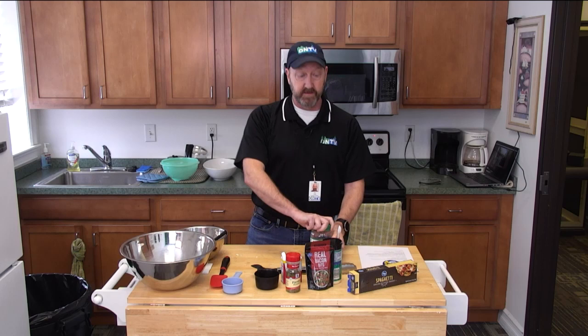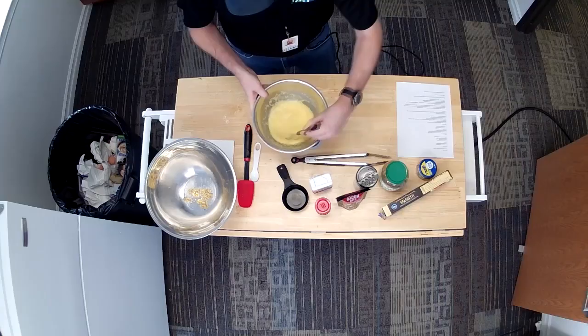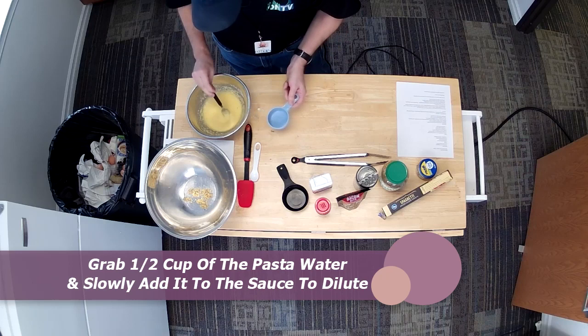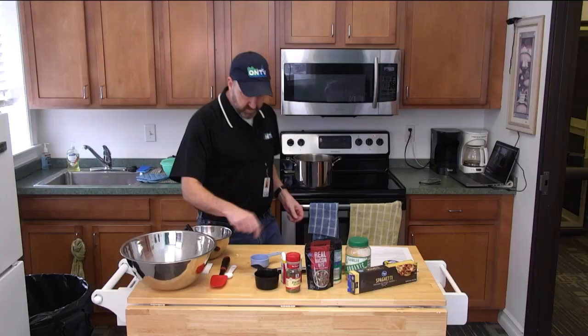Let me grab my half a cup of pasta water. If you notice how thick the egg mixture — the sauce — is, we're going to use that pasta water to just dilute it down a little bit, loosen it up. You don't want to dump the whole half cup in there. It's more of an eyeball — just have it loose enough that it covers the pasta evenly. So let me check on my pasta, see where we're at. The cool thing is, when you do this, it's about 17 minutes from start to finish.